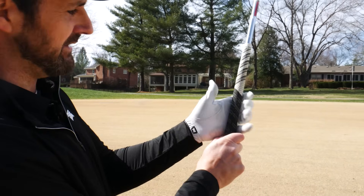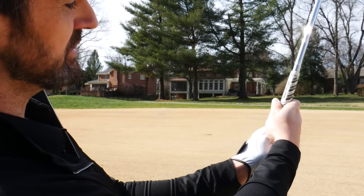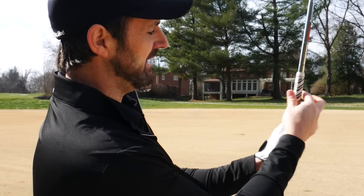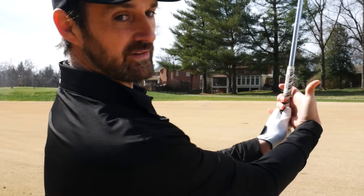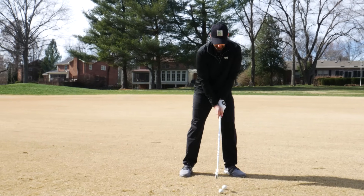Grab a club right now and make sure that you do have it in the fingers. Make sure the right hand is more in the fingers and that V is pointing to your trail shoulder. Just try and monitor - if you've got that trigger finger, it doesn't mean we're applying pressure there; it's sort of following along for the ride because we are pulling it this way a little bit throughout the backswing.